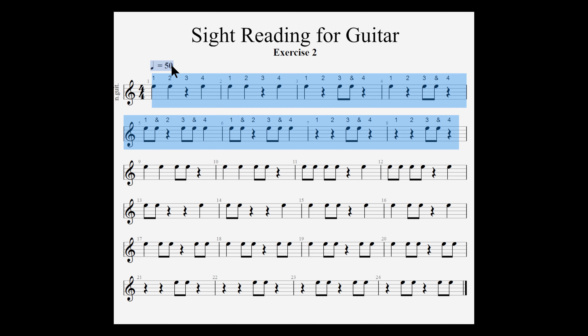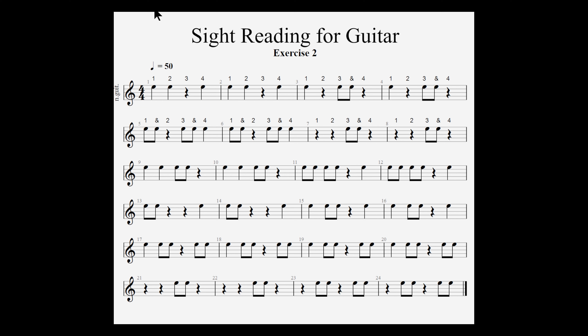I'll give a 4-count and we'll begin. [Counting demonstration, measures 1–8]: One, two, rest, four. One, two, rest, four. One, two, rest, four. One, two, three-and, one. Three-and, one-and, three-and, four. One-and, three-and, four. Three, and three, and.